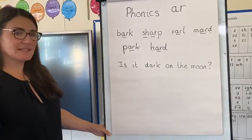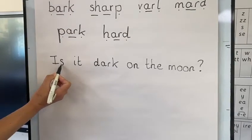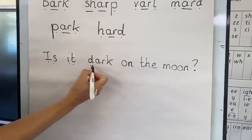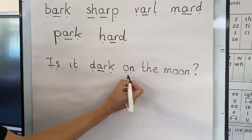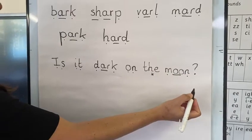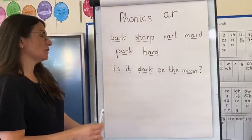Now we're going to have a go at reading this sentence. Have a go yourself — pause it first — and then let's go through it together when you're ready. So first of all we've got IS. IT. Oh, here's our digraph: D-ARK. IS IT DARK. ON. Tricky word: THE. And I spot it again here — this is the OO one we did last time: M-OO-N, MOON. And this is a question mark. Let's go back and read it again with expression: Is it dark on the moon? That is a question — I wonder if it's dark on the moon.